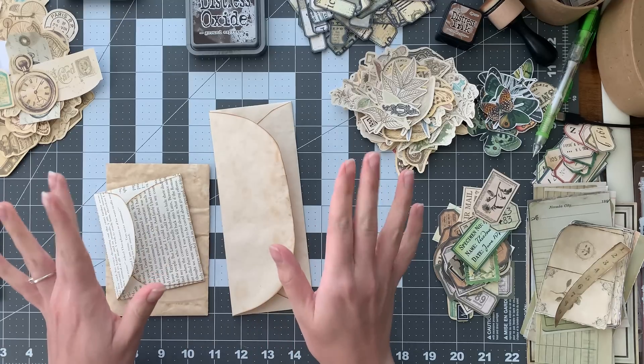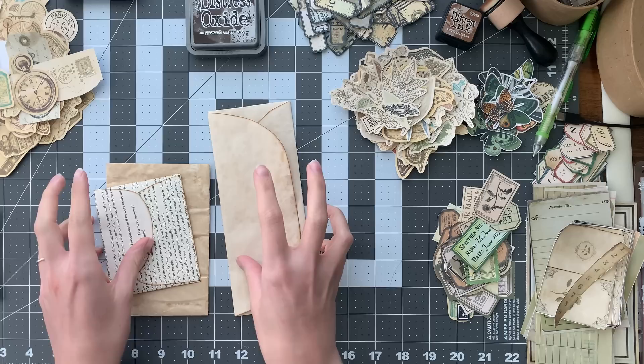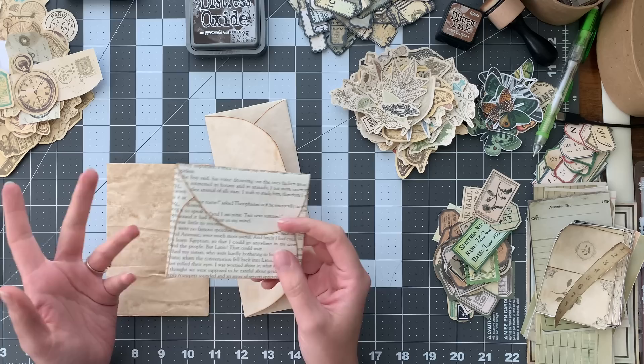Hello everyone! My name is Jordan and today I am starting a new project. I've got four videos up on my channel at the moment, but the one you seem to love the most is where I made these handmade envelopes, like these ones.